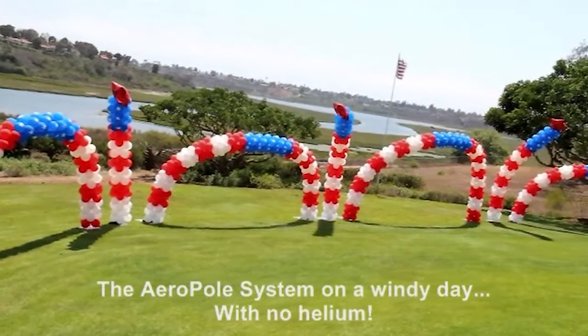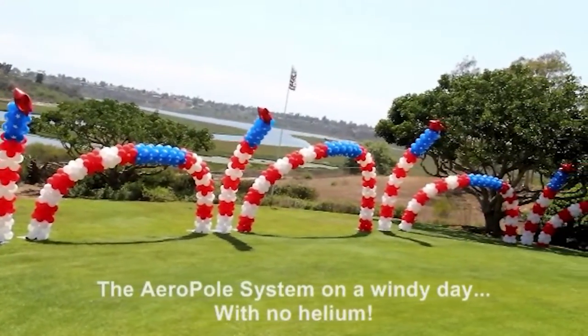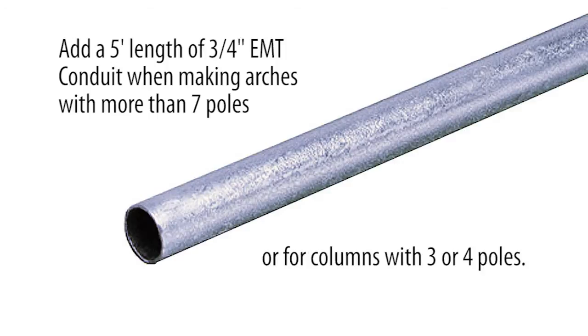Some conditions may call for your aeropole system to be more rigid. Here's a simple way to do it using EMT conduit. EMT conduit is thin wall steel tubing available at many hardware stores. Add a five-foot length of three-quarter inch EMT conduit when making arches with more than seven poles or for columns with three or four poles.